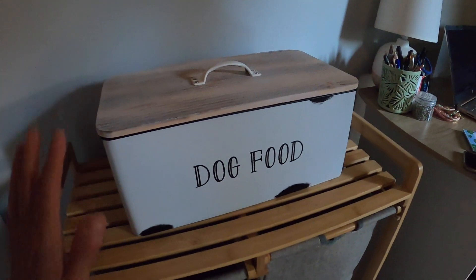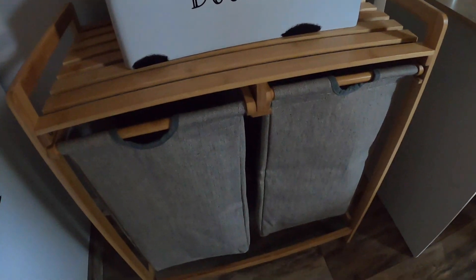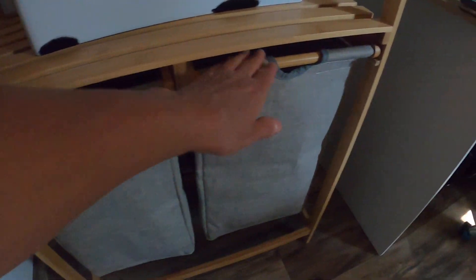Like I said, this holds my dog food, which is pretty heavy, and it's holding up really, really nice. It is just beautiful. And these just slide right out like this.